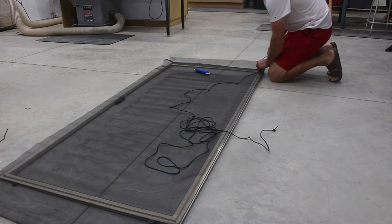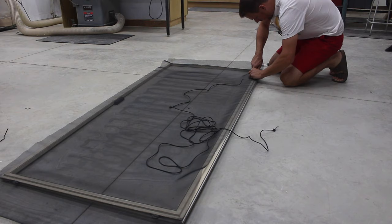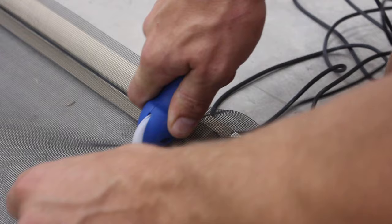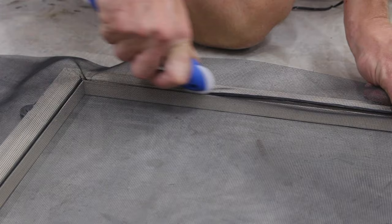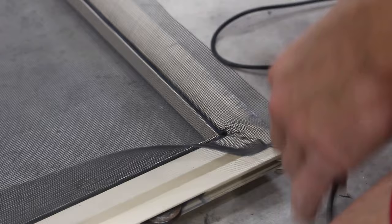When you get to corners, do it all in one piece — just wrap it around. Sometimes it helps to use a screwdriver to help it in there. Be very careful that you don't break the screen, just feed it in there. Once you get to the corner, carefully cut your spline off and push it the rest of the way in with your screwdriver.